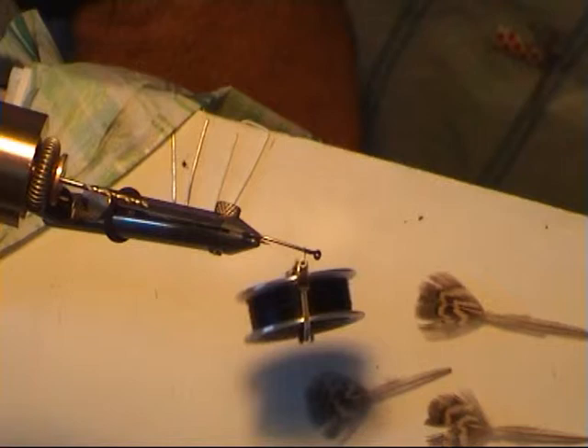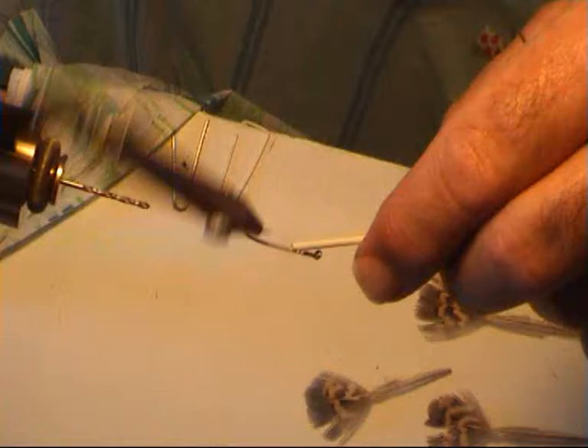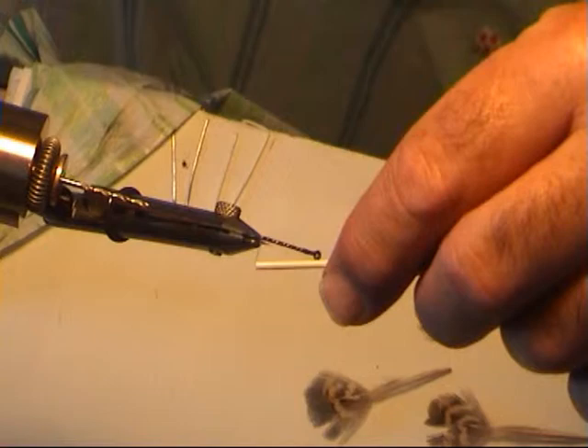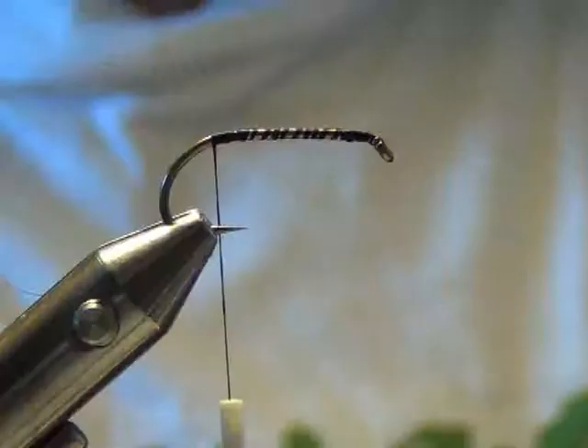You can vary the colour of the body on these. You can have green, yellow — I seem to prefer red. Red bodied Mr. Simpson. I've had the best results with these red bodied Mr. Simpsons just before spawning.